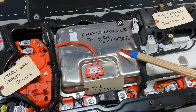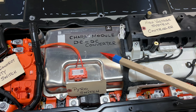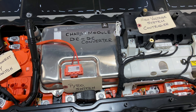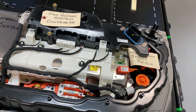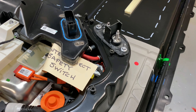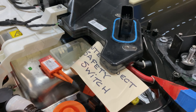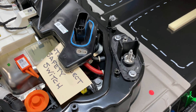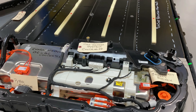Let's look at the big silver box here — this is the charge module, the DC-DC converter. This will take your high and low voltages and separate them and send them where they need to go. The low voltage DC output is visible right here. So the 12 volt red wire goes all the way out to where the 12 volt battery is.